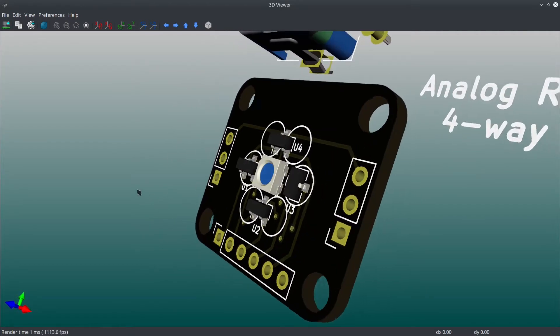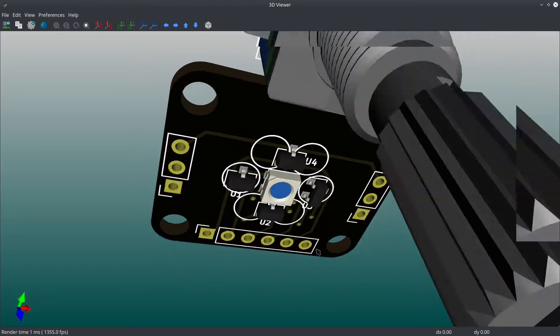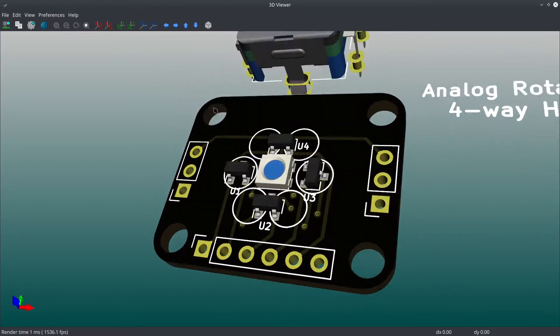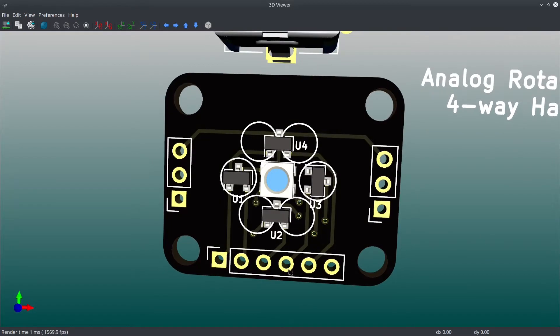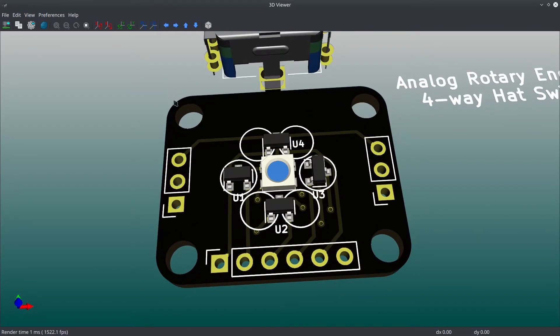I'd love to hear everybody's feedback because nobody's ever made anything like this before. Maybe there's some caveat I'm missing or some big problem I'm not seeing. In reality, I think I should be able to design a 3D model — a little shaft mechanism that this can sit on, preferably with a click all around that you can also tilt forward and back.